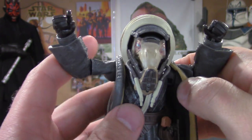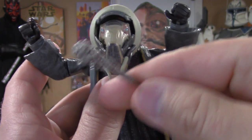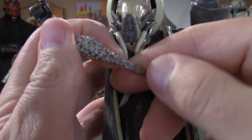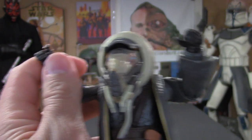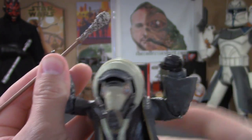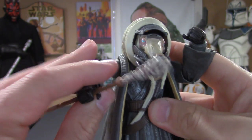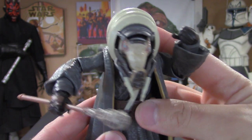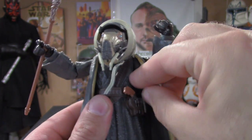This is his staff, and as you can see there's some pretty cool detail going on here. He holds it very nicely.